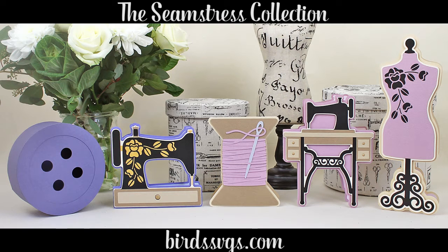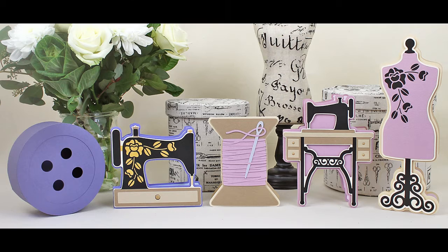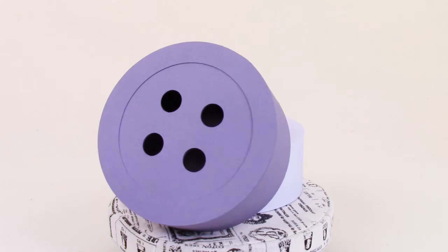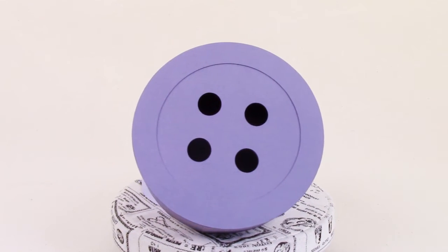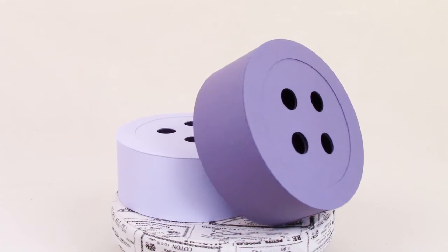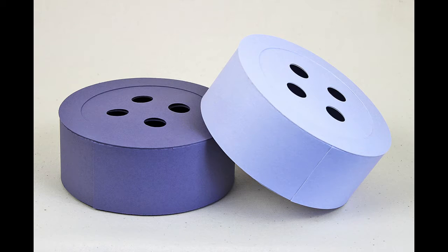Hi, this is Bird from BirdSVGs.com and I'll be going over the Seamstress Collection in this video. Your first project is a gift box in the shape of a button. This would accompany any of the cards in this collection and it would be great for anybody who enjoys crafting or sewing of any kind.